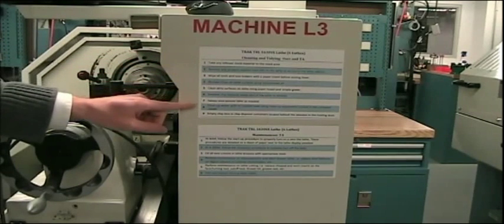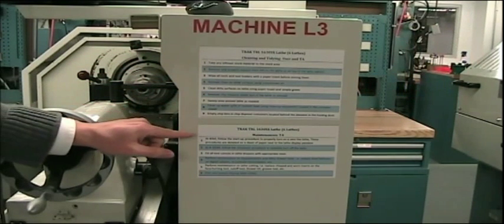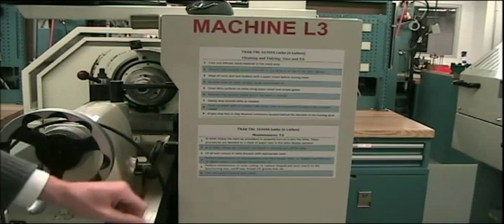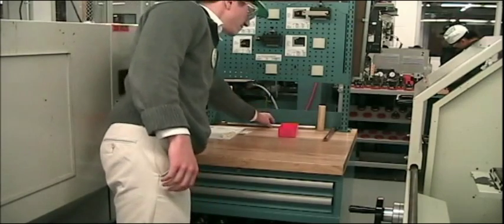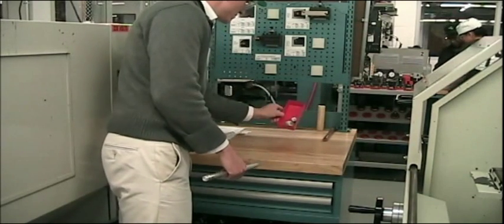TAs are to perform the tasks in the order they appear, starting with the cleaning activities and then proceeding to tool maintenance. The cleaning activities start with removing any leftover stock material and returning it to the stock area.